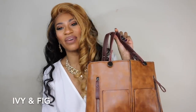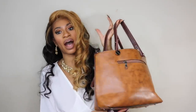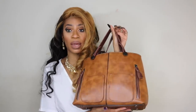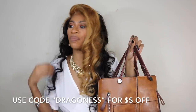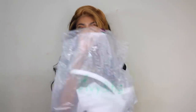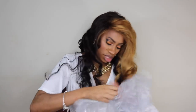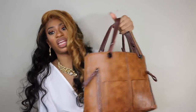I have a brand new bag that was sent to me by Ivy and Fig. It's this gorgeous leather bag — I really love it. I've been using it for about a week now and it's so beautiful. It's so lightweight and it's the perfect size for a mom, an entrepreneur, a lady on the go. When you receive your bag it will come in a clear cellophane bag with the Ivy and Fig logo. It also comes with a long leather strap, though I personally prefer the shorter straps.